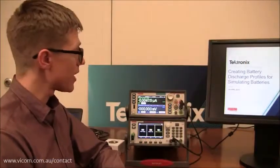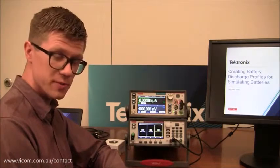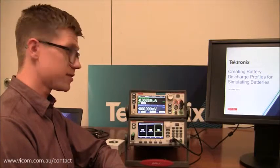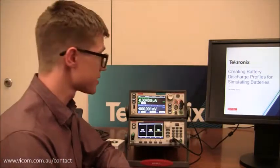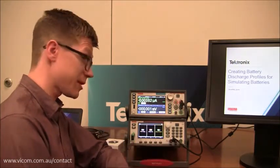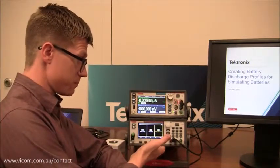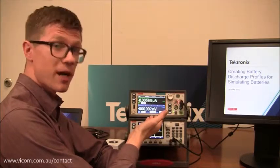Matt Valentine here to show you how to successfully demo the 2450, 60, or 61 source meter along with the 2281S Precision DC Supply and Battery Simulator. Essentially what we're going to do is connect the 2460 to the 2281S, simulate a battery with this one, then discharge the battery with this and create a model of it.